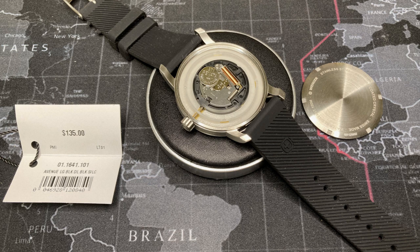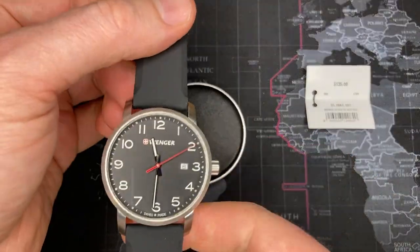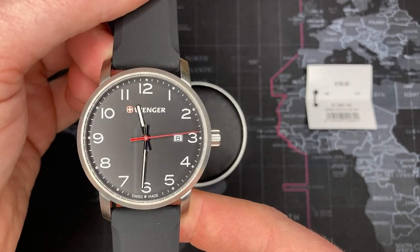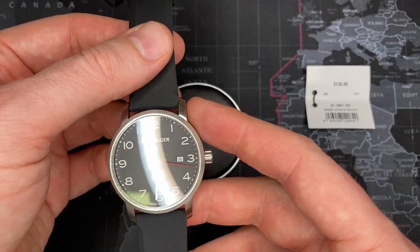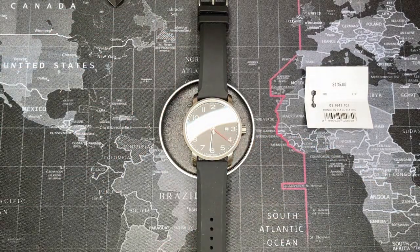Claimed accuracy is plus or minus 20 seconds per month for the Swiss parts version, and plus or minus 10 seconds per month for the Swiss made version. Good quality Ronda movement — Swiss made, not Swiss parts, legitimately Swiss made. Before we go any further, I want to do a quick loom shot — I always like to test illumination.